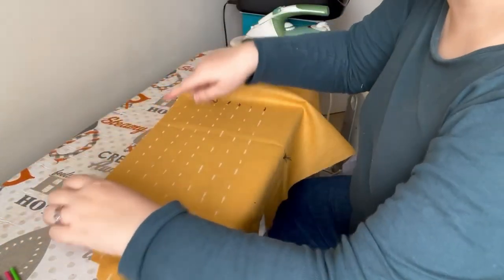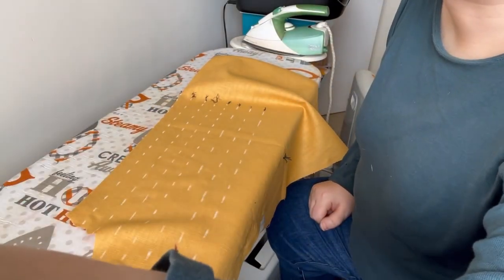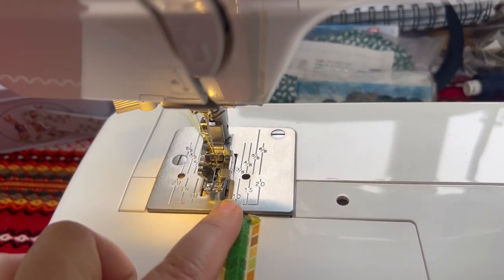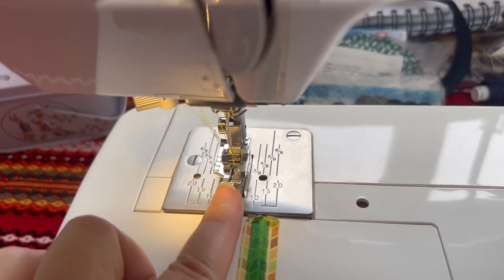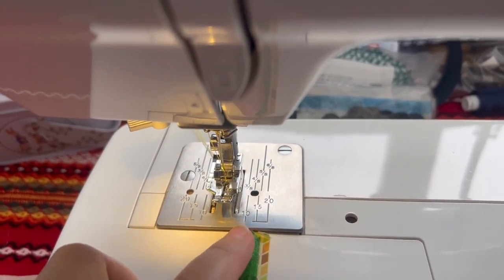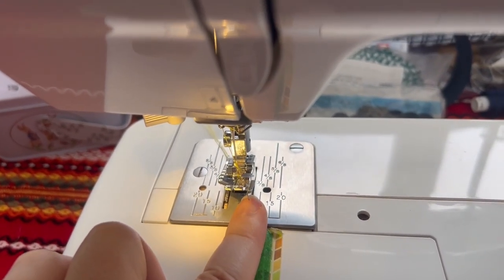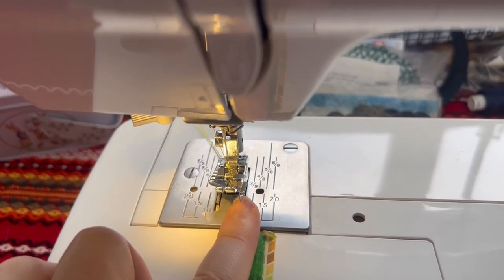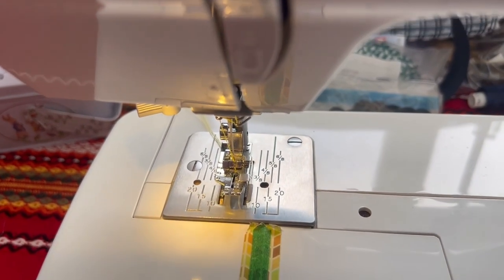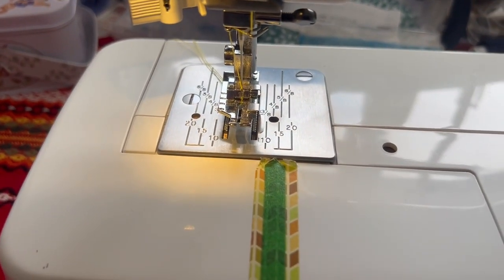Next we're going to sew this tuck — we're going to switch over to the machine. I've switched to a quarter-inch foot because I'm going to be sewing the pin tucks at a quarter of an inch. This little guide here on the edge of my foot is going to run along the side of the pin tuck on the creased edge, and that's going to ensure that my whole stitching is a quarter of an inch away from the folded edge. I've got matching thread on as well.